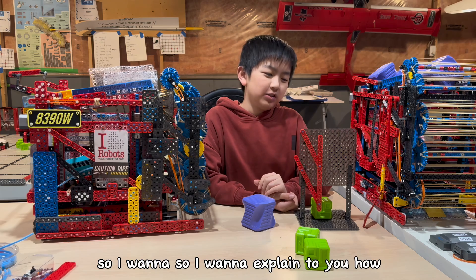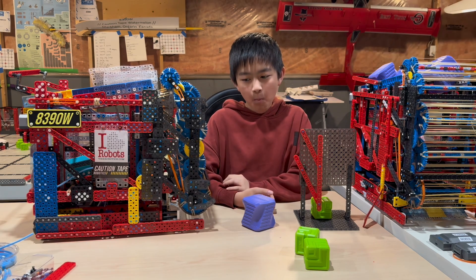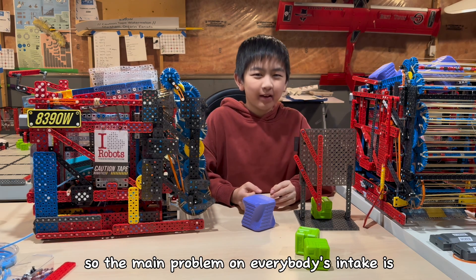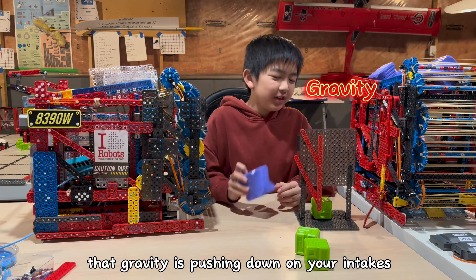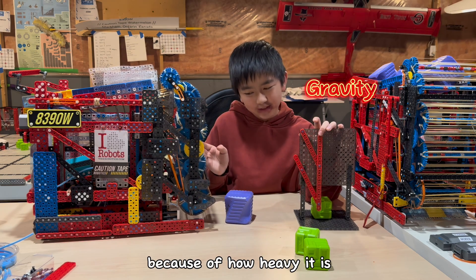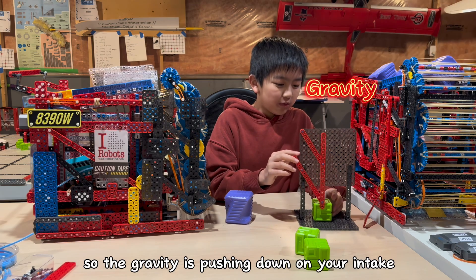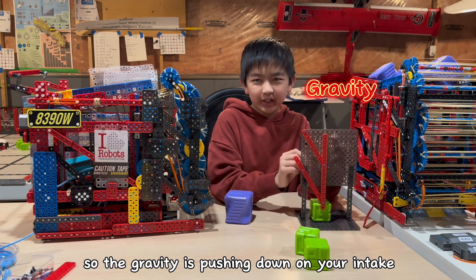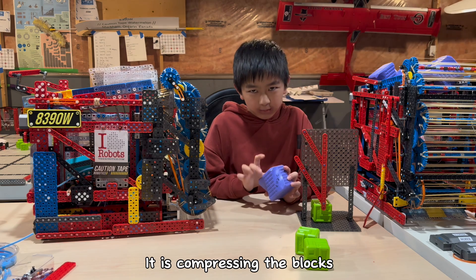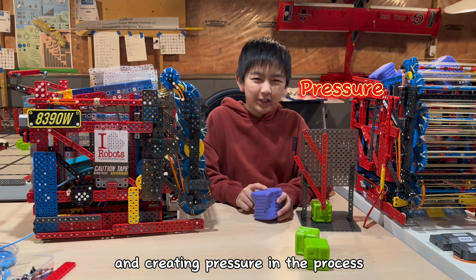So I want to explain how we do this. The main problem with everybody's intake is that gravity is pushing down on your intake because of how heavy it is. The gravity is pushing down on your intake when your blocks are in there, compressing the blocks, compressing the rollers, and creating pressure in the process.